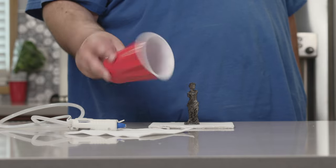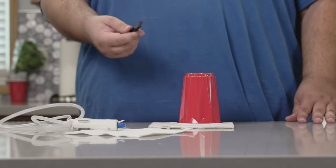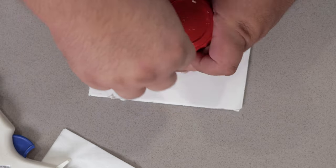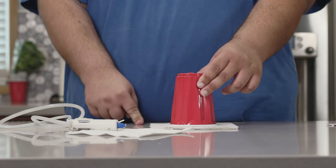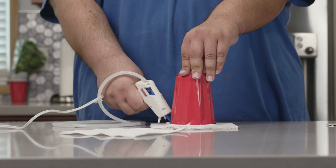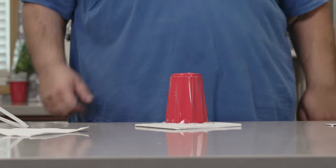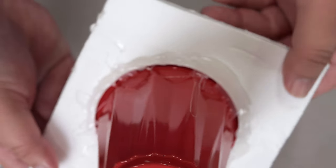Next, grab yourself a disposable plastic cup. Make sure it's taller than the Venus de Milo. And using an X-Acto knife or a little blade like this, cut a nice round hole at the top. With the bottom cut out, place it on the foam board, making sure precious Venus is in the center. And using the hot glue gun, glue and seal it down in place. Let's give this a good inspection and make sure it's nice and airtight. With the glue hardened all nice and sealed up, let's get to work on the silicone.